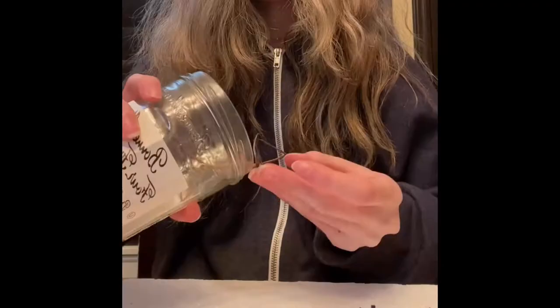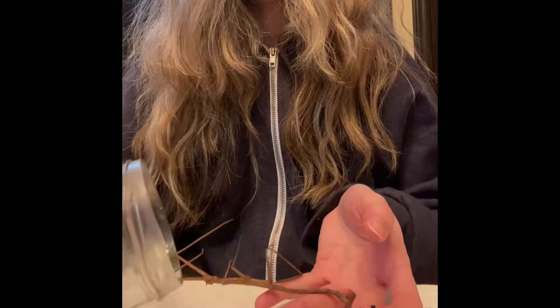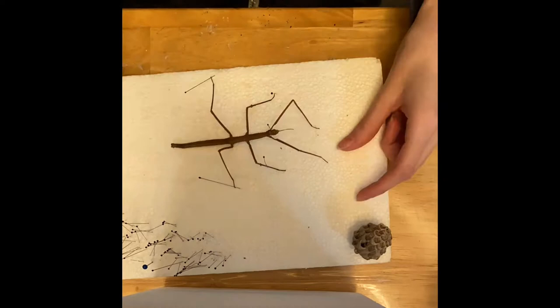My peer teacher — one of her stick bugs died; she had like eight of them and she wanted me to pin it. Of course I said yes because I was eyeing the stick bugs anyway since I thought they were really cool.